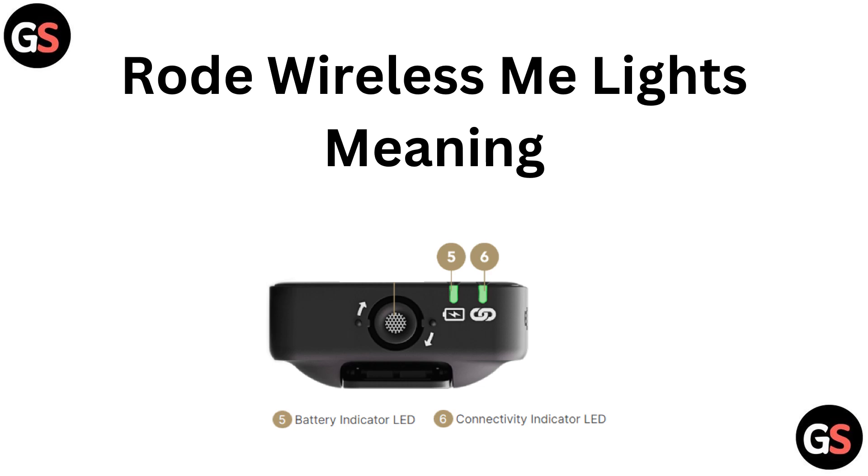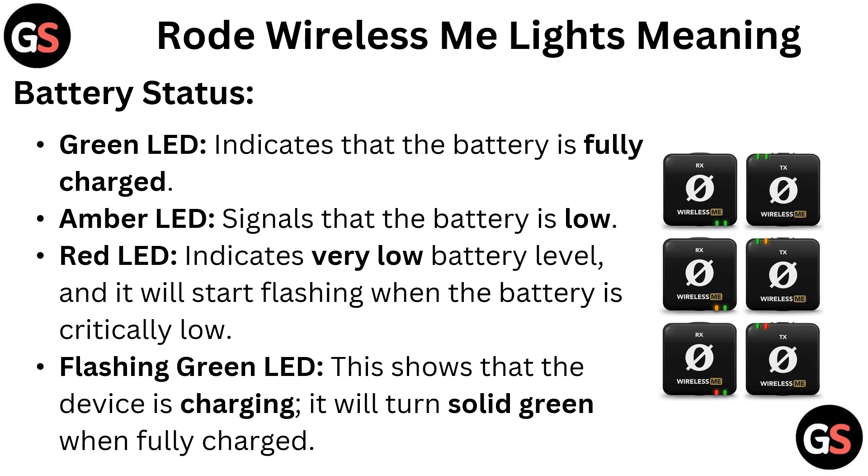Today we are going to talk about the Rode Wireless ME lights meaning. Battery status: a green LED indicates that the battery is fully charged, an amber LED signals that the battery is low, and a red LED indicates a very low battery level — it will start flashing when the battery is critically low.